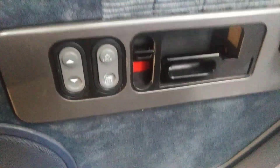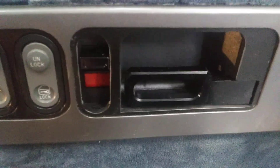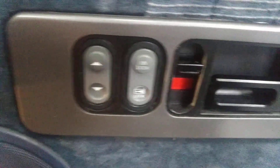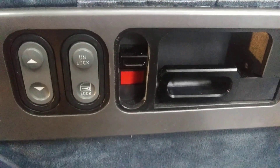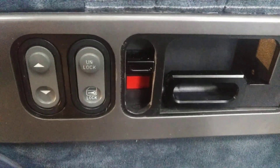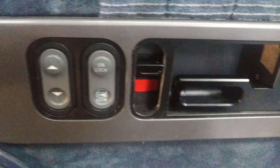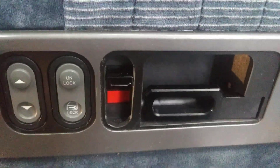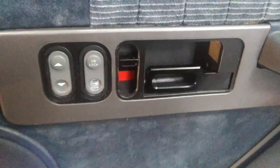This is what they look like all installed — pretty nice, brings a nice update and a finishing touch to the interior. They're pricey, but if you're particular like me and that chrome is the only thing in the cab, it's gonna wear you out. Thanks for watching.